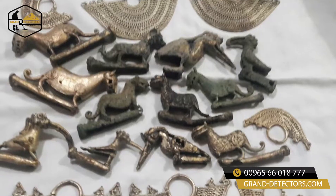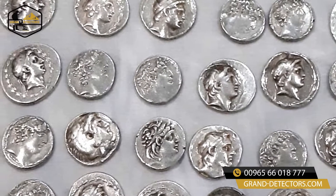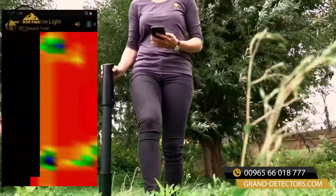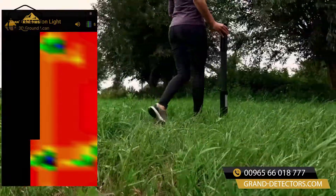With the 3D ground scan mode, treasure hunters can detect underground cavities and artifacts. The scan data is displayed on the smartphone and can be saved for further analysis.